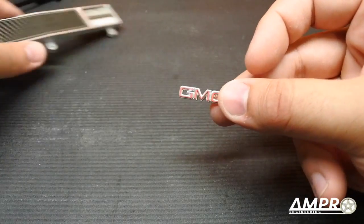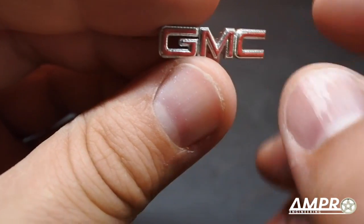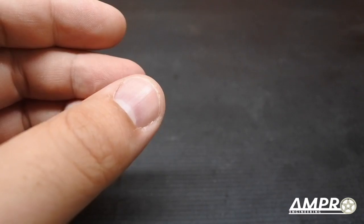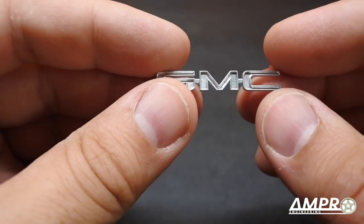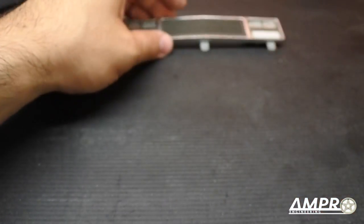The emblem I never bothered gluing on, but we can set it in place. This was actually pretty easy to paint — that's another reason why I didn't want to bond it permanently. I painted this with the chrome and then took a fine-tip paint pen and just ran across the GMC lettering. For the rear I just shot a quick chrome. I don't even own a Clodbuster but I think these are a lot of fun to make.